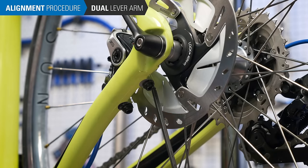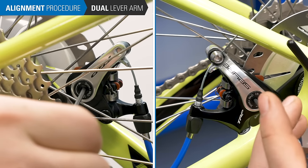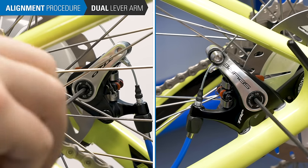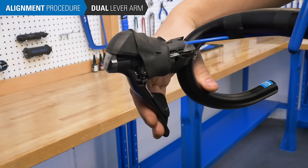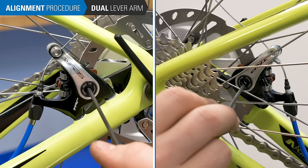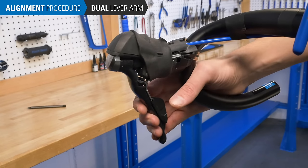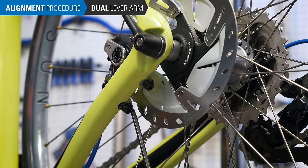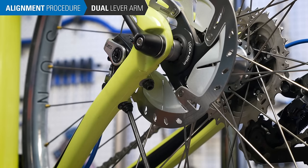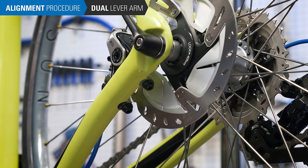For those with two lever arms on one caliper, loosen the caliper mounting bolts. Turn the inner and outer pad adjusters all the way out. Pull and hold the brake lever — if the lever goes all the way to the grip, release the lever and tighten both pad adjustment screws one half turn. Repeat tightening evenly until pad contact is felt at the lever. Snug the caliper mounting bolts to hold the alignment of the caliper body over the rotor. Full tightening will occur after good pad alignment is confirmed. Release the lever; final adjustments come next.